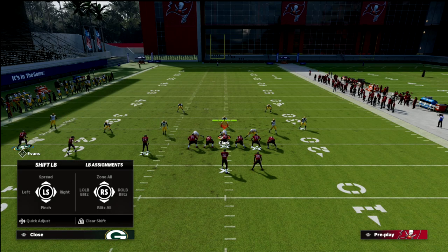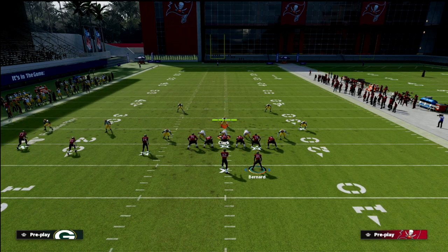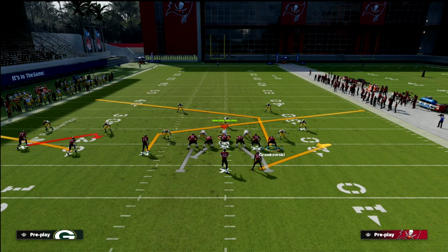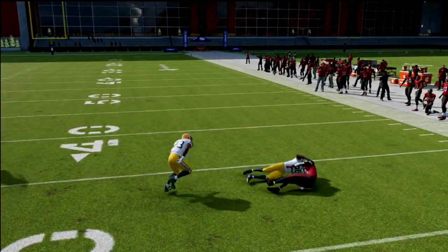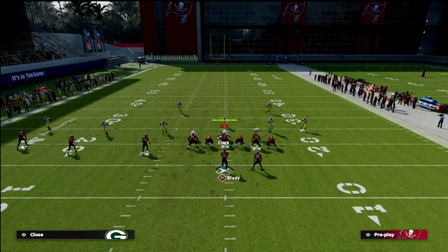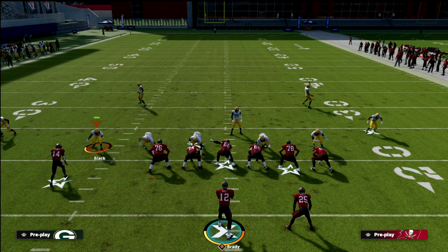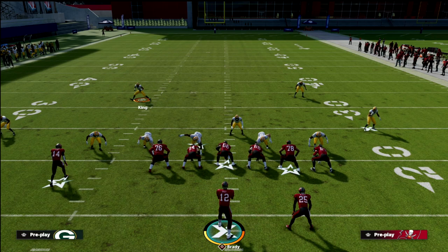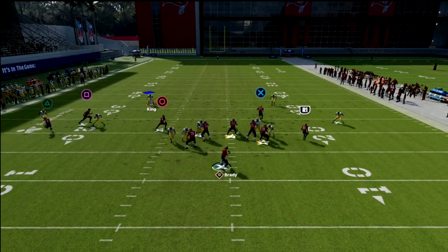Let's say they blitz out of a Cover 2 shell with hard flats and yellow zones. There's no yellow zone that can be played on the right side of the screen — they're really focusing on this underneath concept, which is probably the best coverage you'll face. But the problem is they're going to have to user either the slant or the post, and whichever one they choose, you're going to throw the other one. If they choose the tight end post, throw the slant; if they choose the slant, throw the post. It's a bang-bang play, but this is probably the best coverage for this concept from a blitzing perspective.